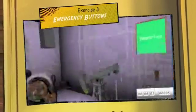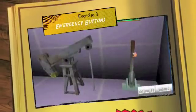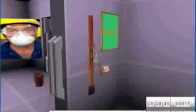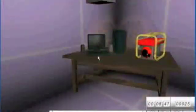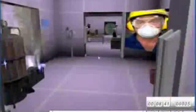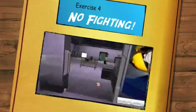Exercise 3 features emergency buttons: extractor fans and emergency power off. If the student pulls the extractor fan, they can see that the smoke is sucked away. If they activate the emergency cutoff, they can see that all the machinery has stopped — teaching them what happens in an emergency situation.